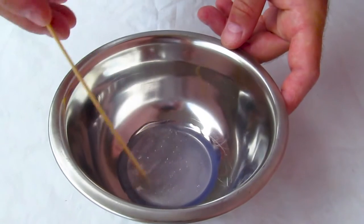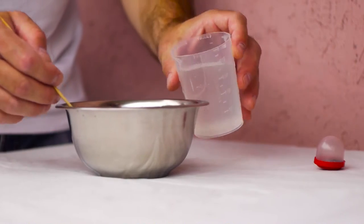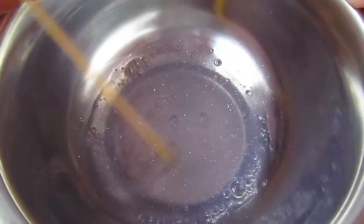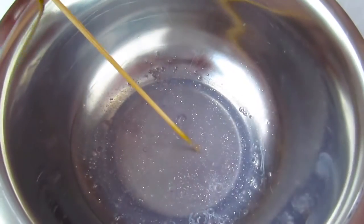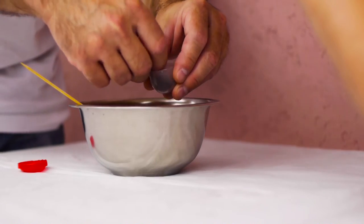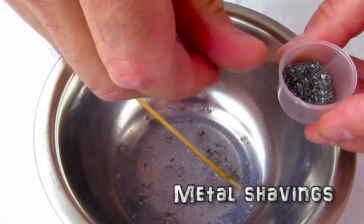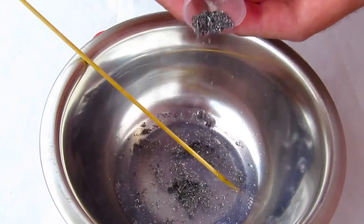We're going to need to mix it all up real good and add the metal shavings. I drilled like a couple dozen holes in a piece of metal and this is what I got — these metal chips, just like this here. So we're going to put that in too. We'll also add some water and mix it all up.